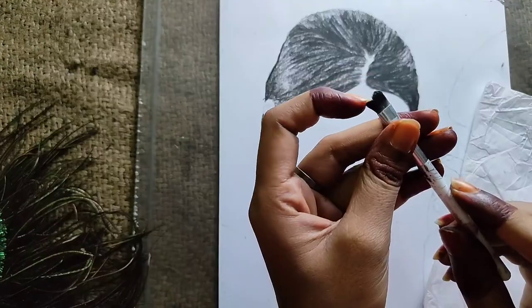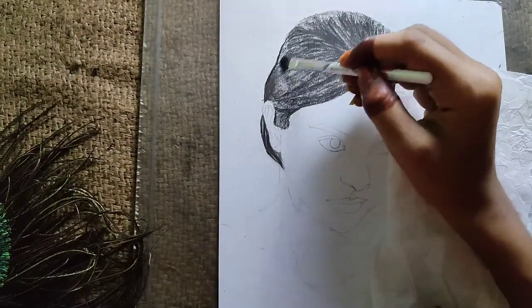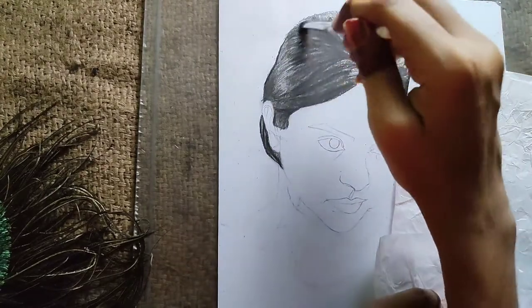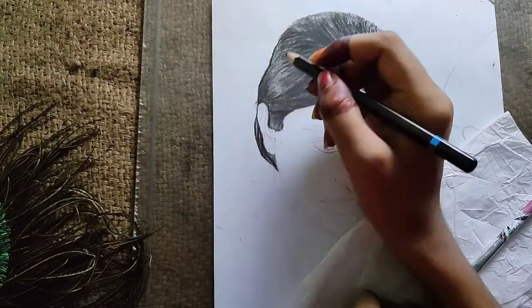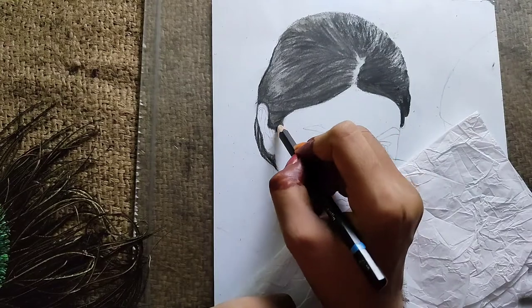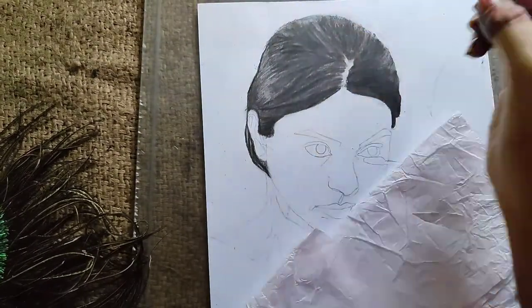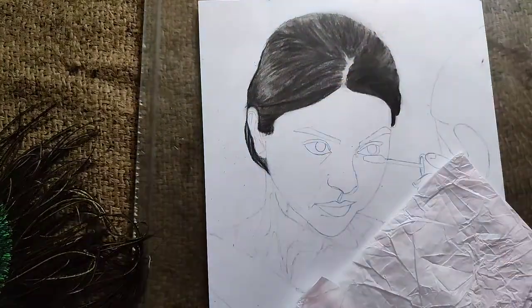So let's move to the blending. I am using this brush and I will also use another brush — like a makeup brush or eyeshadow blender — which you can easily get in the market. I like to blend with charcoal because it mixes easily.